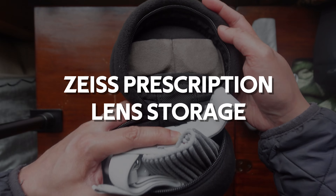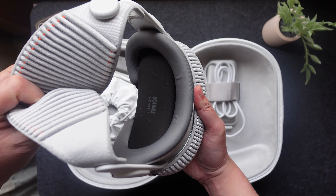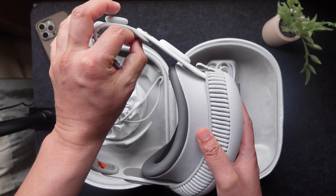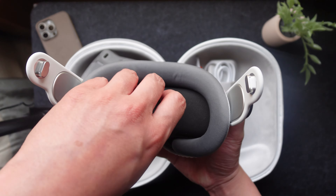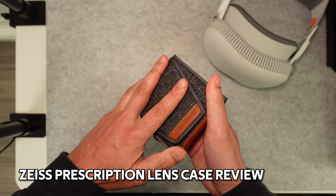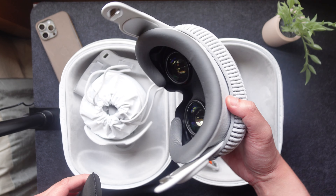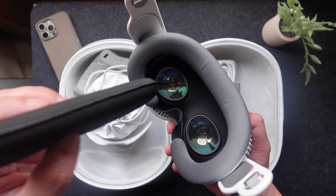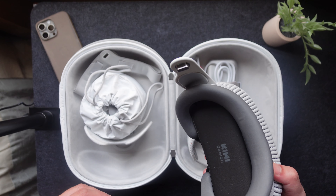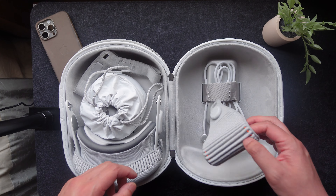Number five would be a dedicated place to store your Zeiss prescription lenses. Right now I'm leaving my lenses on the device. Let me go ahead and take off this head strap so it's easier to see. I leave it on the device because I'm using this Kiwi lens protector. If I didn't have this Kiwi lens protector, I would actually store these prescription lenses in a separate pouch. Even Apple's own documentation recommends against leaving the lenses in place because as this topples around, they can get knocked off and then get damaged.